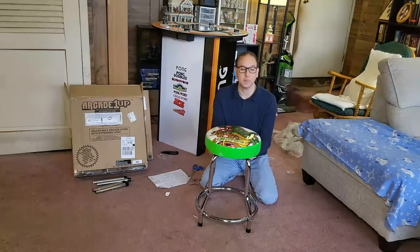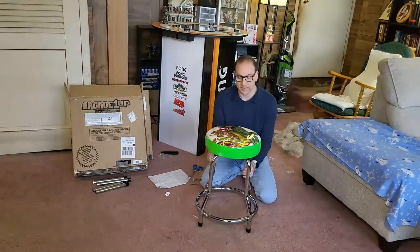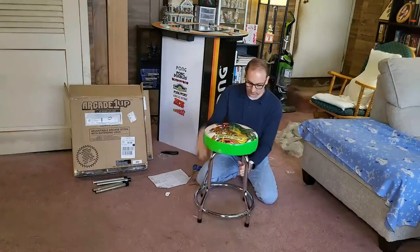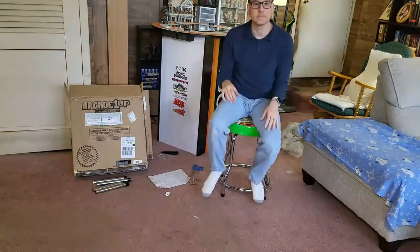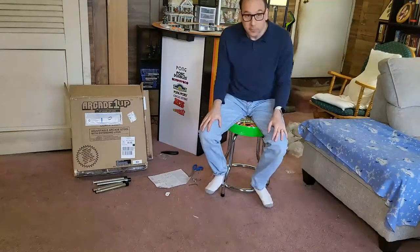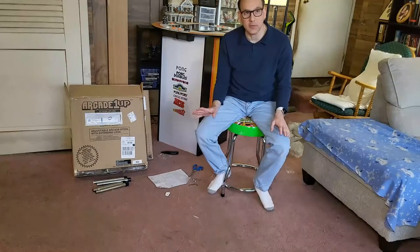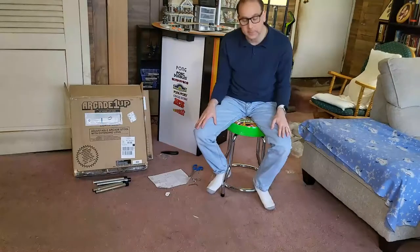And there you have it — the main stool is put together. This is the stool at about 21 to 22 inches tall. You can see the artwork on it — looks really nice. It feels really good, that's for sure. Next I'm going to put the extenders on it and we'll see how it looks with the leg extensions.